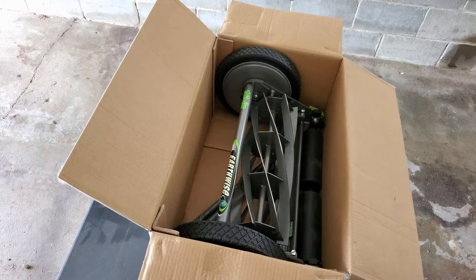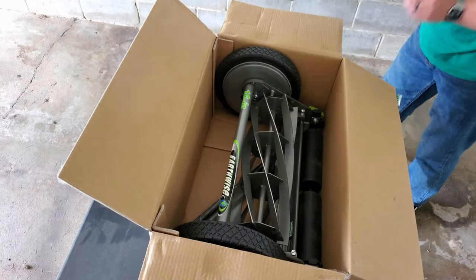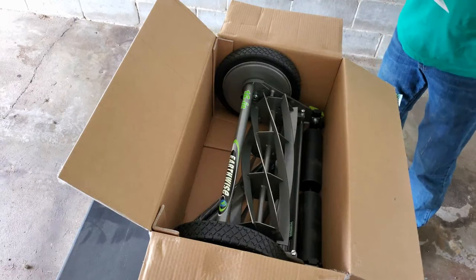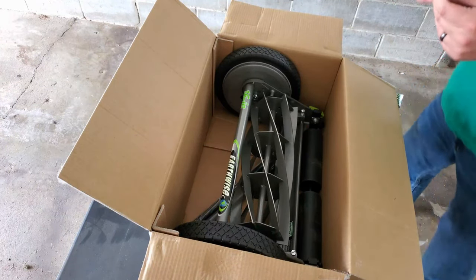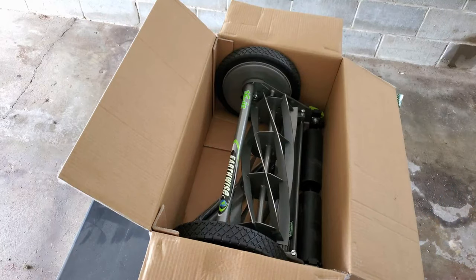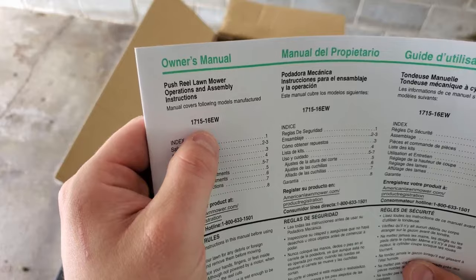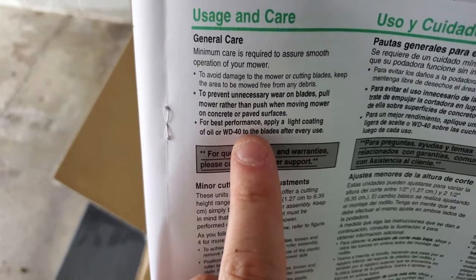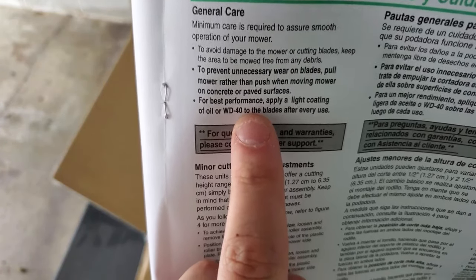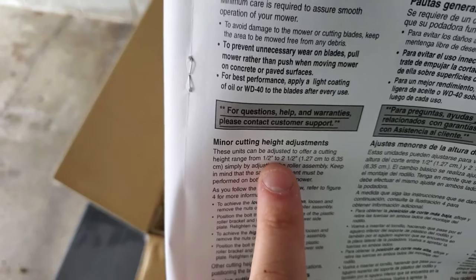This is the model EW — looks like a 16 inch. Here's some more info: for best performance, apply a light coating of oil or WD-40 to the blades after each use. And this mower adjusts from a half inch to two and a half inches cutting height simply by adjusting the roller assembly.